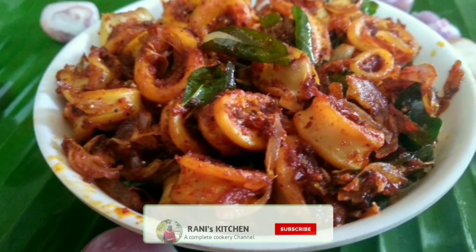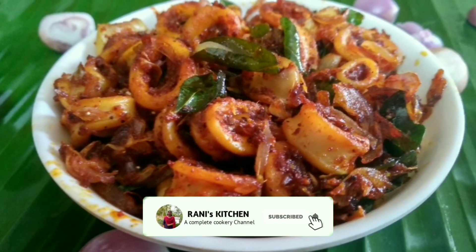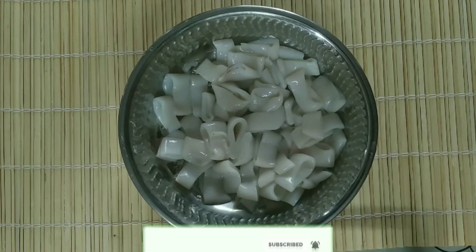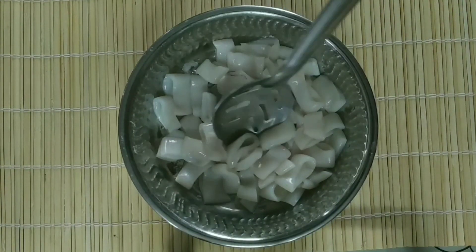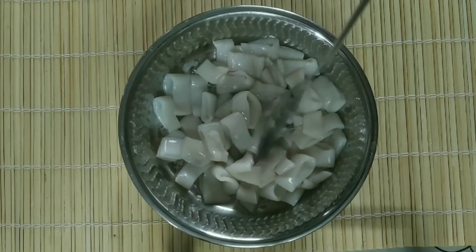Hello Friends, welcome to Rani's Kitchen. We are ready for the Kanawha Fry. It is very good to taste the Kanawha. I am going to put the Kanawha in the water.